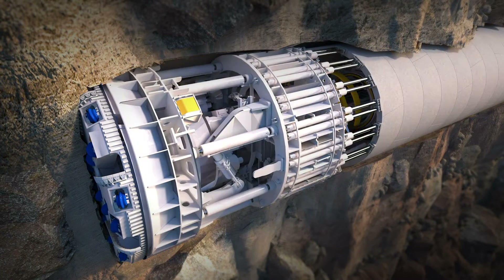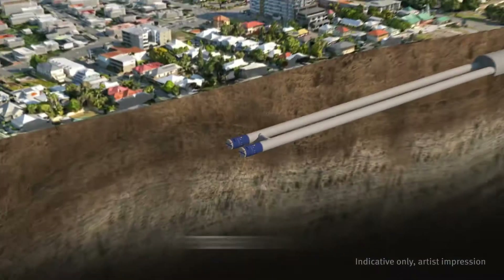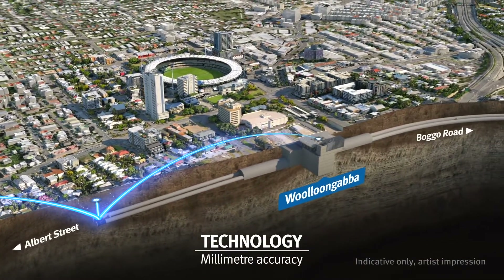As they advance, TBMs progressively line the tunnel with curved concrete segments. State-of-the-art navigation systems allow the TBMs to be tracked with millimetre accuracy.